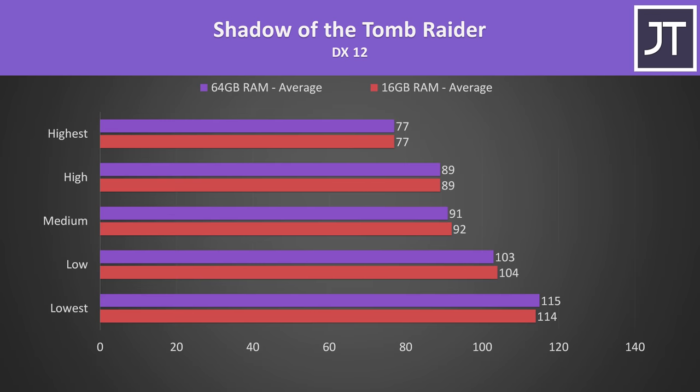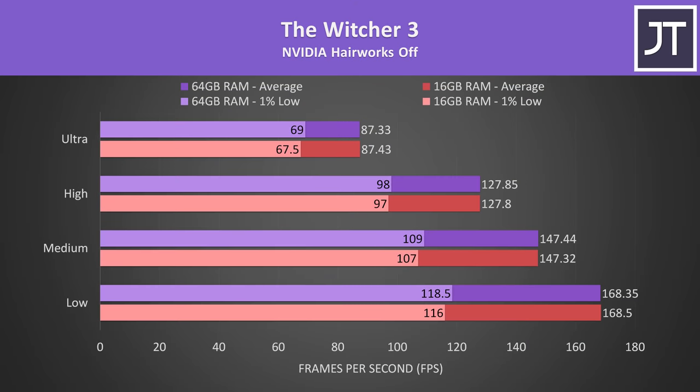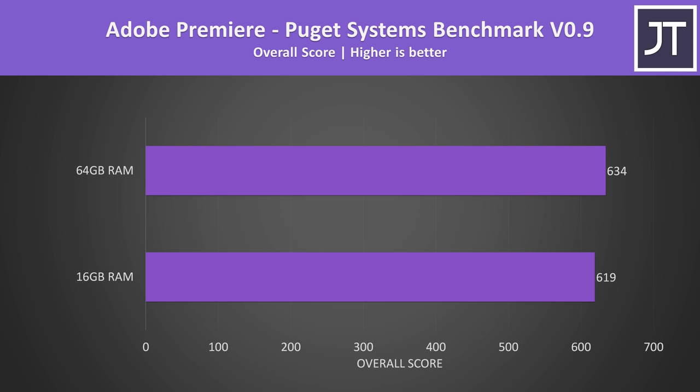I've retested a few games with 64 GB of memory installed to see what sort of performance difference we're looking at, and in games there's basically no change, which makes sense — 16 GB is still a good sweet spot for gaming that many titles are still fine with. In Adobe Photoshop tested with the Puget Systems benchmark, we're looking at an 8% higher score with the 64 GB memory configuration. Adobe Premiere was also a little better with more memory, though just a 2% higher score this time, so not really a major change, at least in this test.